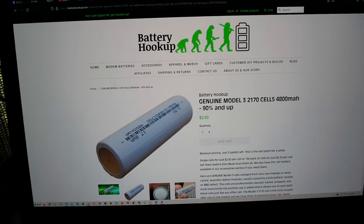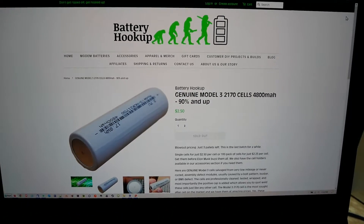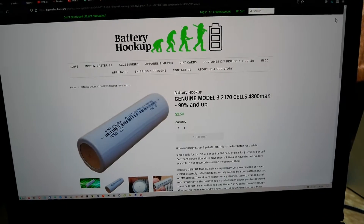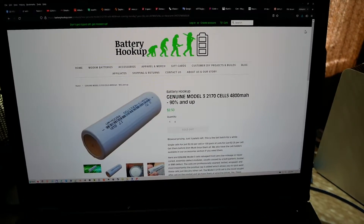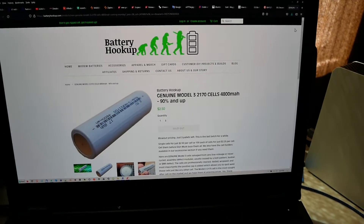Hello YouTube, DD Baudry here. It was about two months ago that I saw this ad on batteryhookup.com for genuine Model 3 21700 cells.